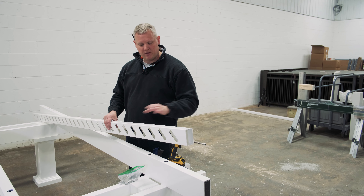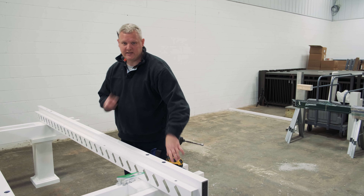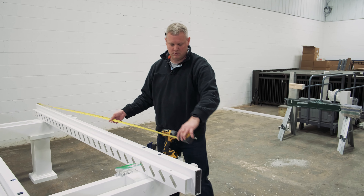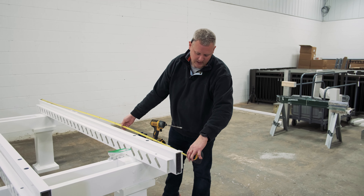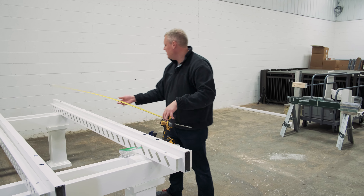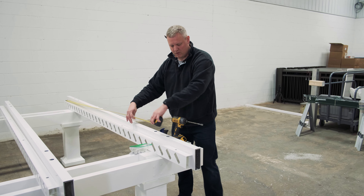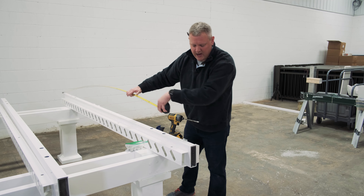Once we know the direction our purlins are going to tilt, I'm going to double check a couple of measurements. If you don't know your rafter length already, it's 120. Our purlin holder length is right at 116.